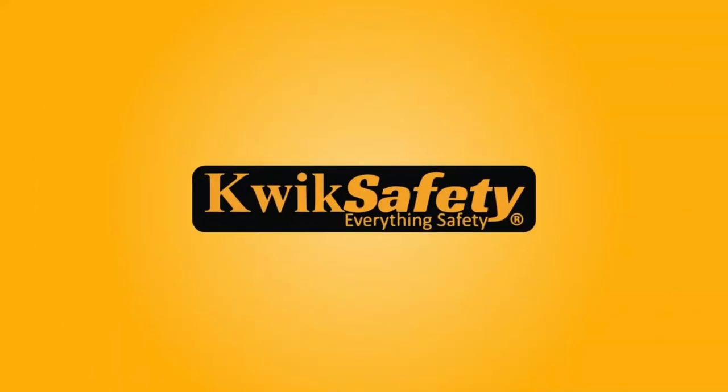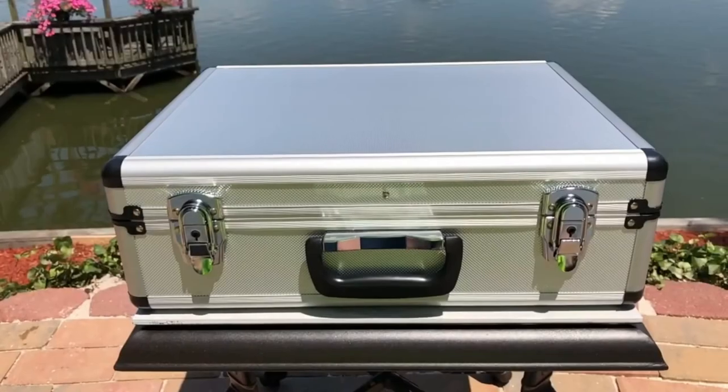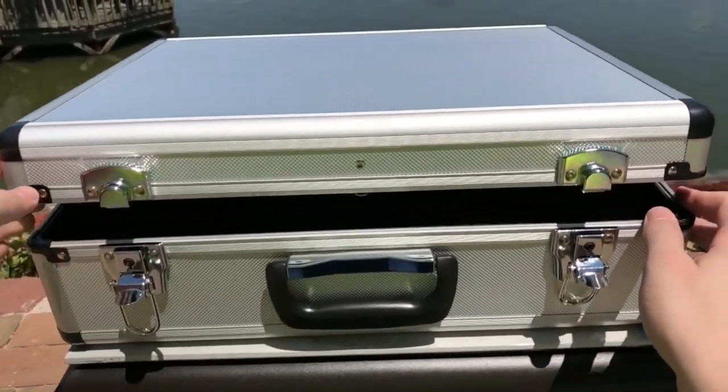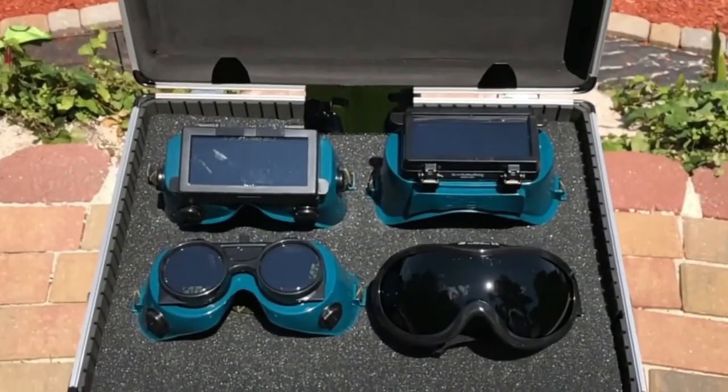One of the best aspects of the Quick Safety Pit Viper Welding Goggles is that they come with side ventilation. This serves two purposes: first, it helps keep you cool, and second, it helps to prevent these goggles from fogging up during use.